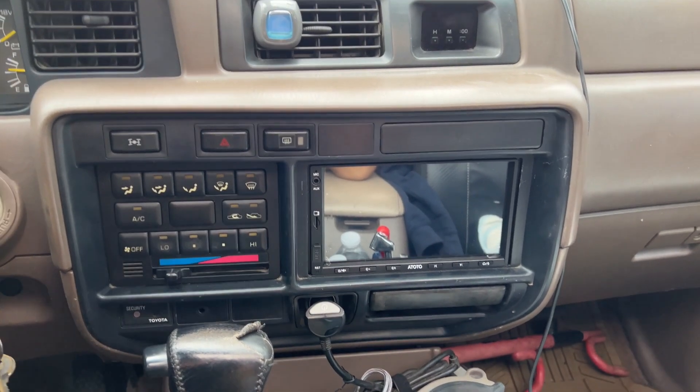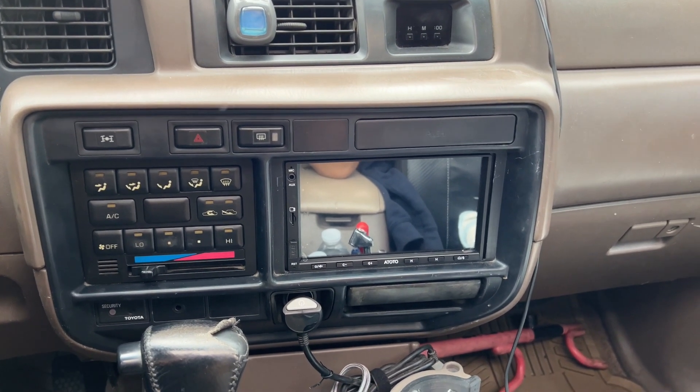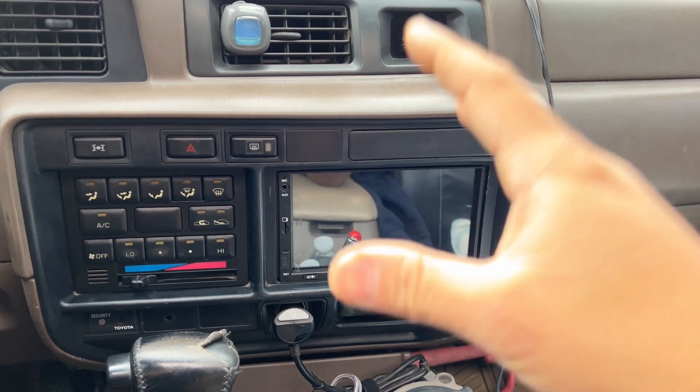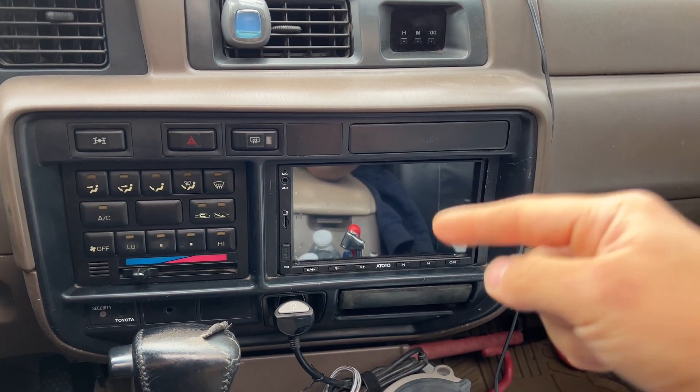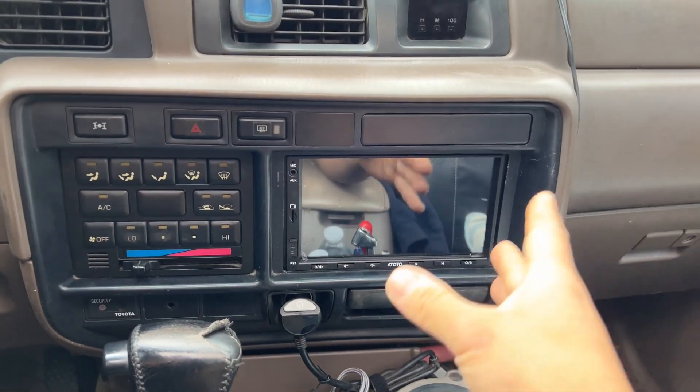Today's video is not a review or anything like that. It's more like a first impression slash troubleshooting because I am having some issues with this radio, and I'm pretty sure it's not the radio's fault. It's probably the wiring or the way it's set up with my car.